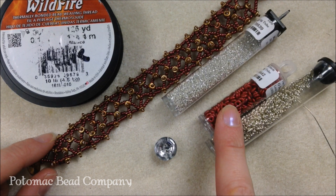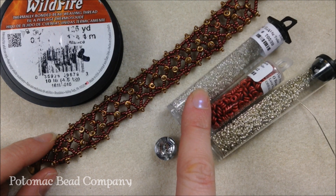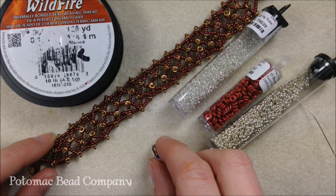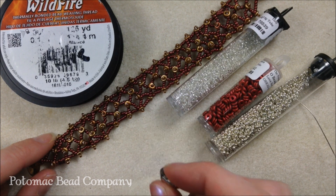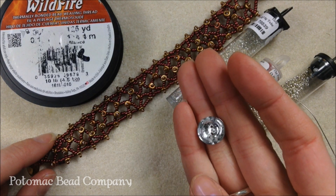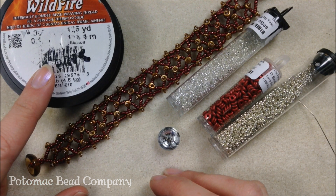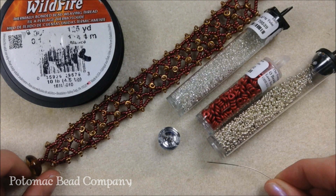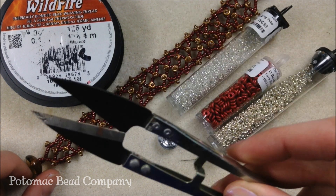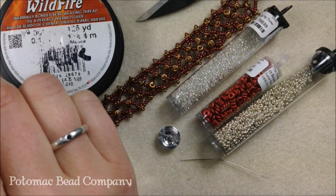I'm using the lava red O-bead and a crystal 15 O silver-lined crystal. I'm also going to use one of our cup buttons in the silver crystal color. In addition I have my 0.006 Wildfire beading thread, a size 10 English beading needle, and some cutters or a thread burner, plus some glue for the end.